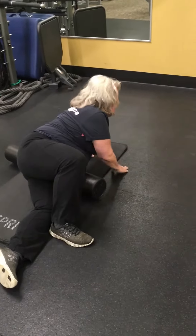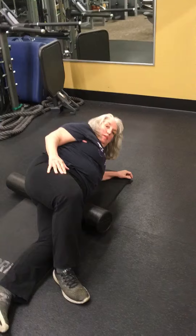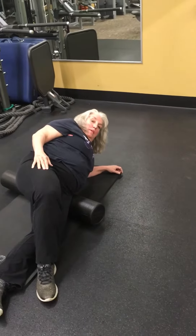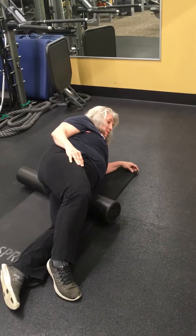Now go down to your forearm. Now you're just gonna get into that hip groove area there and go down toward the side of the thigh. Rotate in just a little bit, rotate that way. There you go. Look for that most tender spot. There it is. And you want to stay on that for up to 30 seconds.